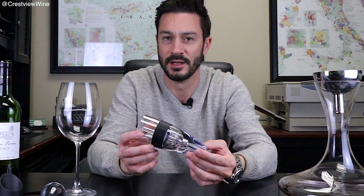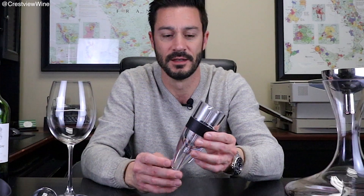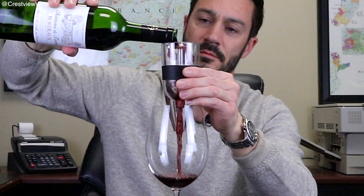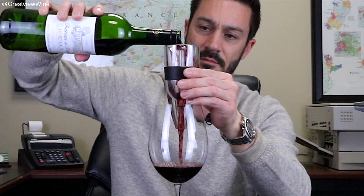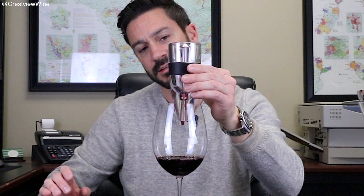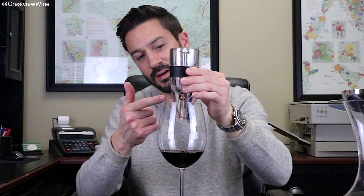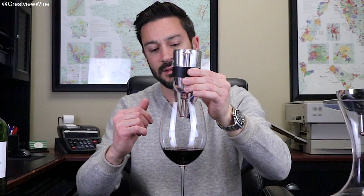The second method of getting air into your wine would be these small aerators. There are all kinds of different versions online and in the big box stores. With this particular one, you place it over the top of the glass and as you pour, you can hear it moving through the funnel — the air is actually getting into it and you can see it bubble down here as well. That's an inexpensive, easy way to get air into your wine as you're ready to drink.